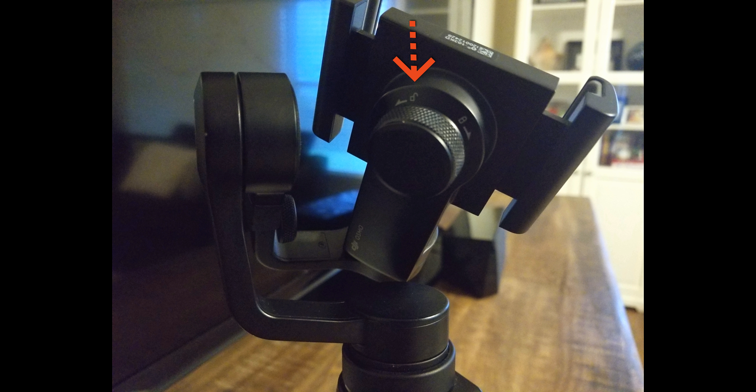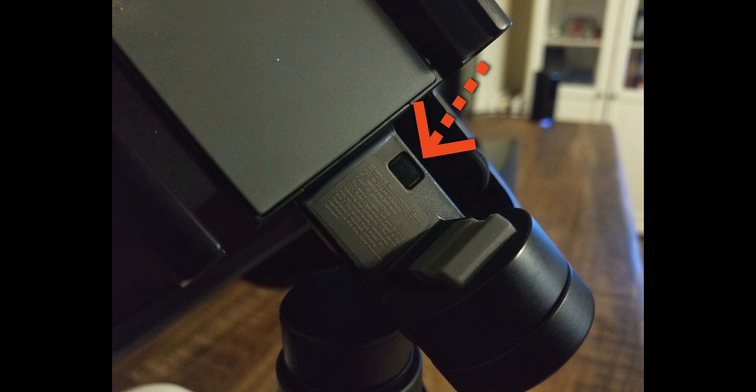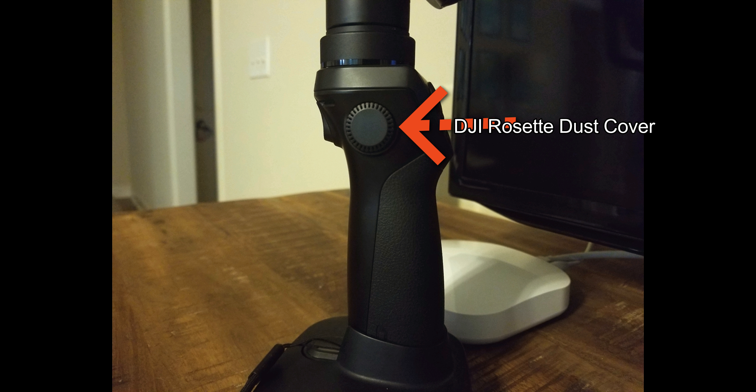The holder lock knob allows you to place your phone in the mobile phone holder and secure its position. Do not power on the Osmo Mobile without a mobile phone. The Osmo Mobile will not work if no device is detected by the mobile phone detection sensor.